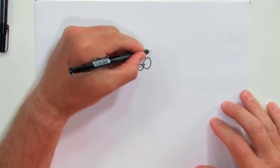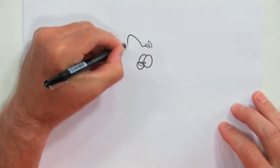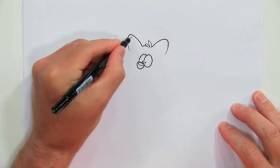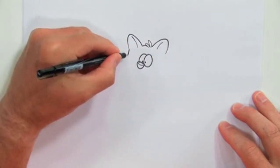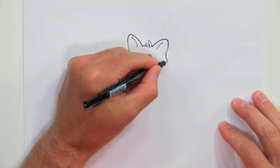Now this cat's going to have a couple of ears up top like this. There's one. There's our other guy. We bring this down like this — got a nice big full face like that.